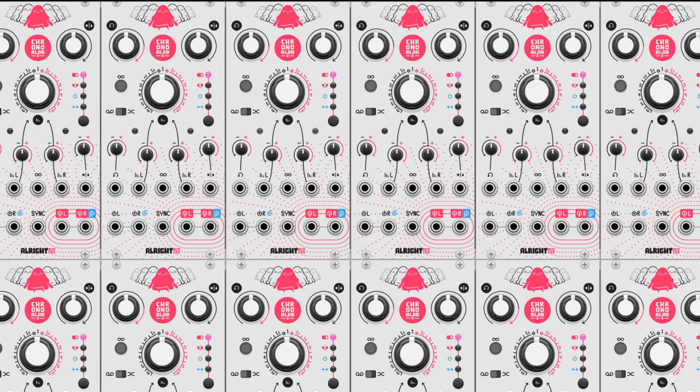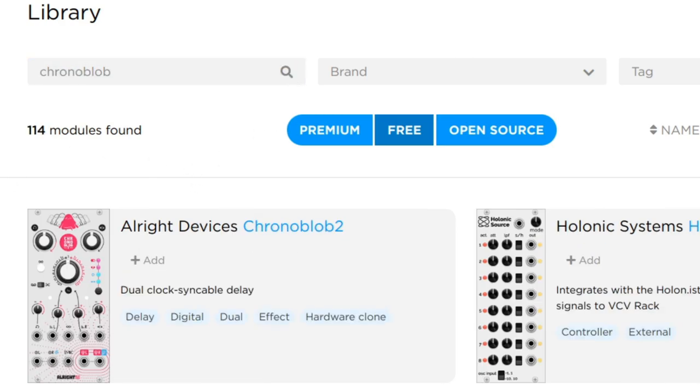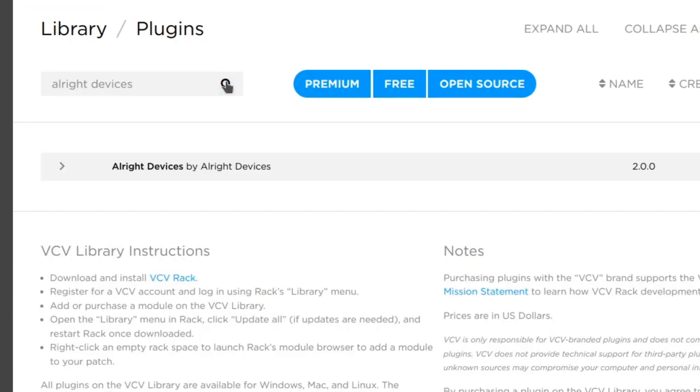This introduction is just scratching the surface on the possibilities of the ChronoBlob 2. Check it out on VCV Rack — it's free. You can get it by searching ChronoBlob on the VCV library page, or by subscribing to AllWriteDevices on the plugins page.